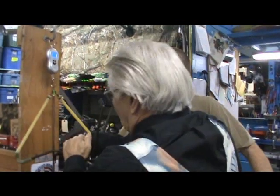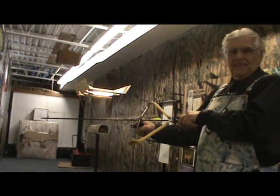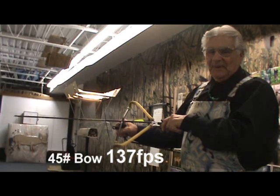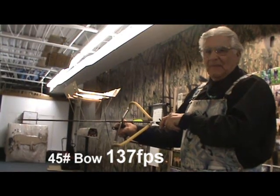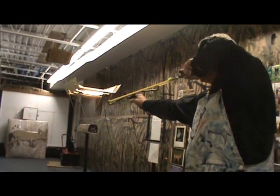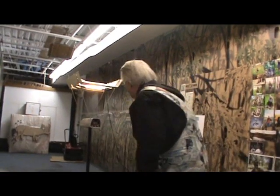We're going down to our 28 inch mark — there's our 28 inches — 55 pounds. Now here is the slingshot that when we had it on the scale it went over 55 pounds pull. Let's see what kind of arrow speed we get: 161 feet per second.